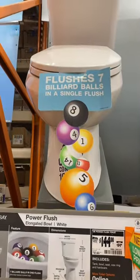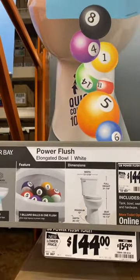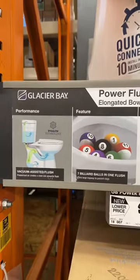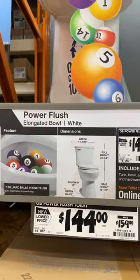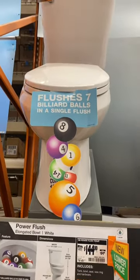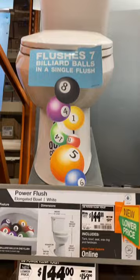Hello everyone, I was at my local Home Depot and I noticed this power flush toilet. What caught my attention is that it says you could flush seven beard balls in one flush — seven, see they're showing there in the picture — in a single flush. Man, that's a lot of sucking power.